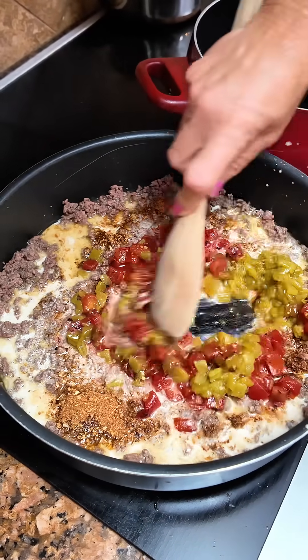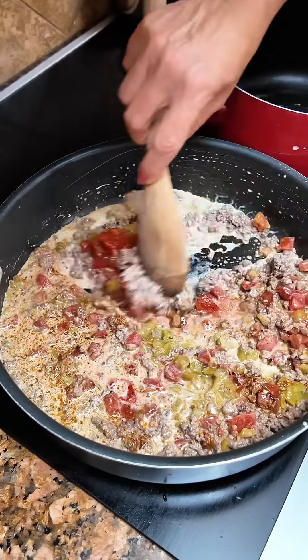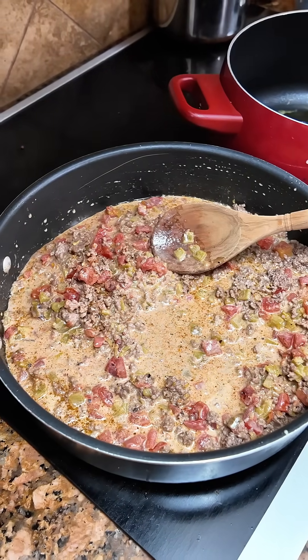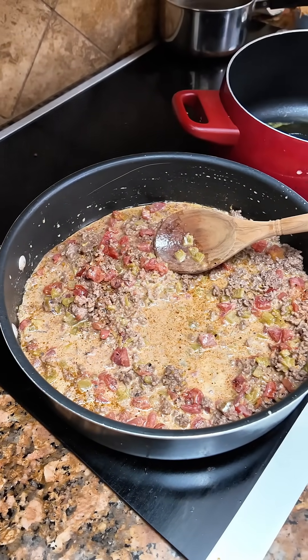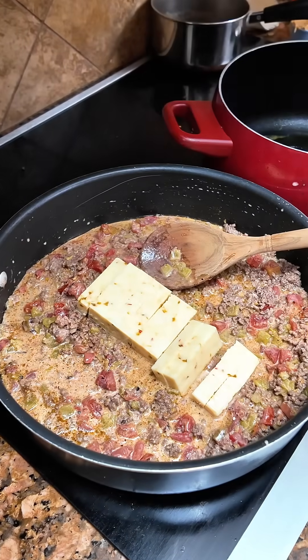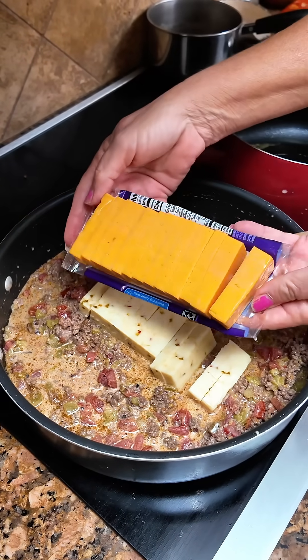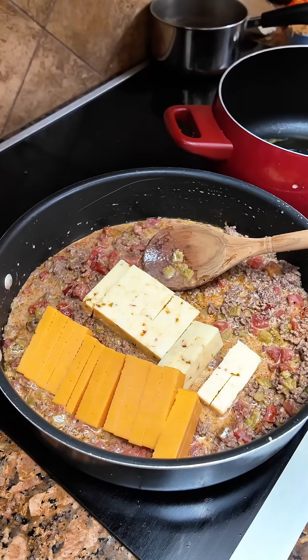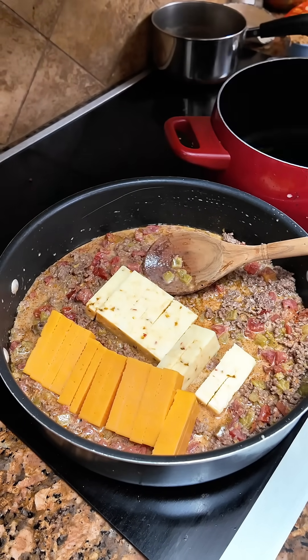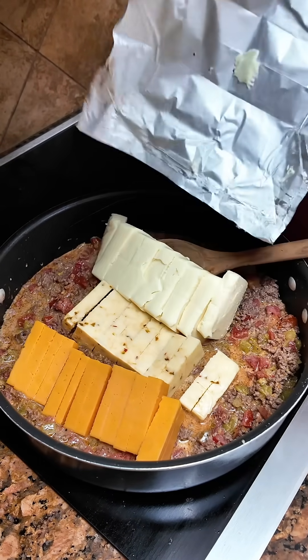Mix that up. Then you're gonna start adding your cheeses. I've got an eight ounce block of pepper jack, eight ounce block of medium cheddar, and a 16 ounce block of the queso Velveeta.